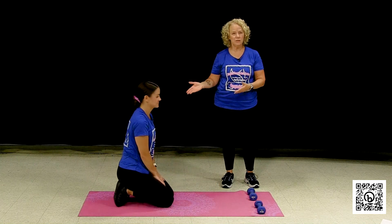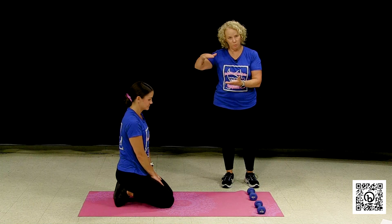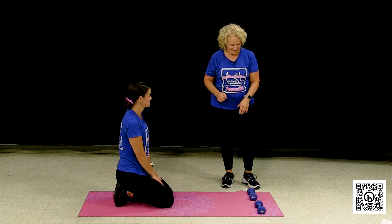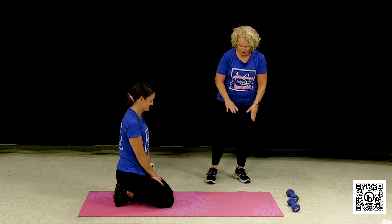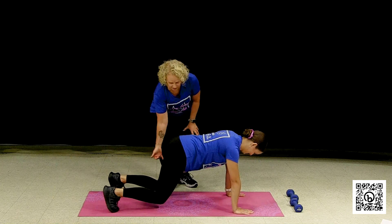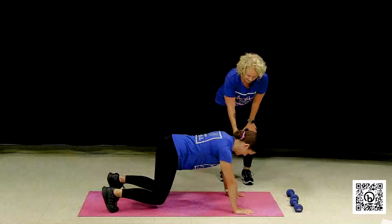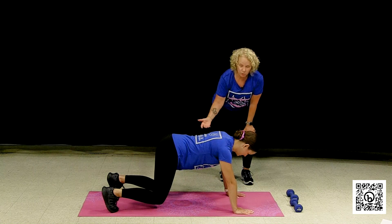Another option is you could do these planks at a countertop or a chair braced on the wall. Sometimes you can go progressively through the steps to work up to a full plank. The last move I'm going to show you is called bear, or some people call it crouching tiger. She's going to put her hands down on the mat like she's going to do a full plank, but instead of coming into full plank she's going to come up onto her toes with a slight lift of the knees and shift back a little bit — like you're getting ready to pounce. It's not easy; it's still hard. But it takes a little bit of the pressure off the wrist because you're pushing back towards your feet. That's another option to work towards the core.